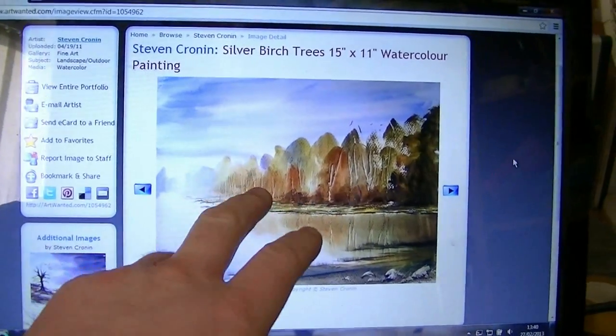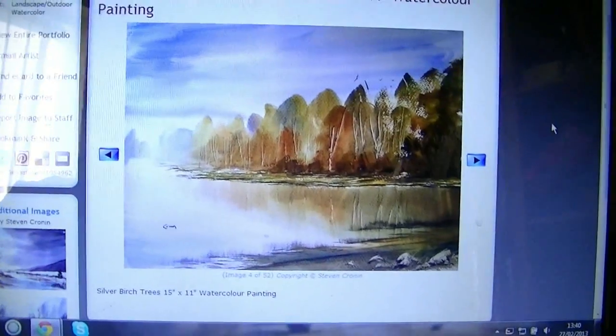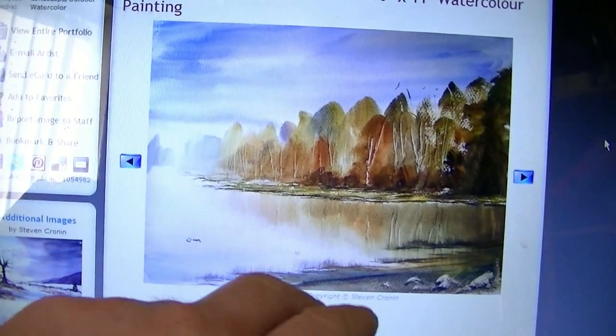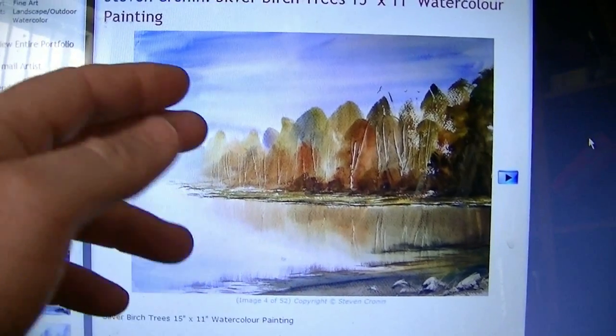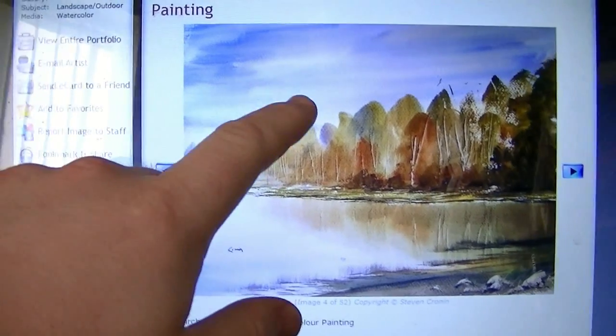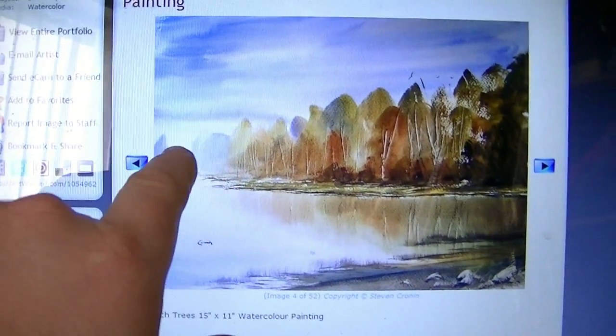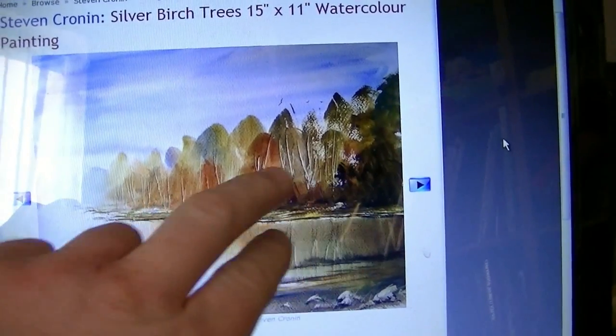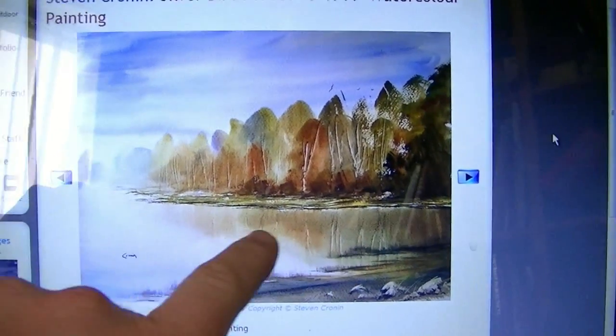This is a painting of some silver birch trees over on my Art Wanted portfolio. Some viewers asked me if I could do a demonstration of this one, so I'm happy to oblige — I'll give it another go. Very simple sky, a few background trees there. It's predominantly these foreground trees with the reflections.